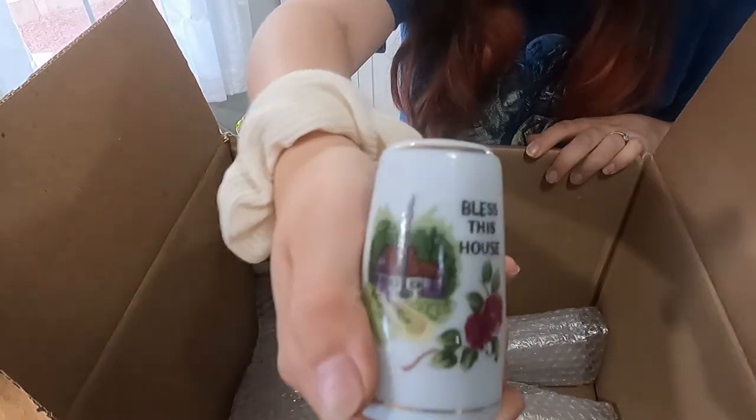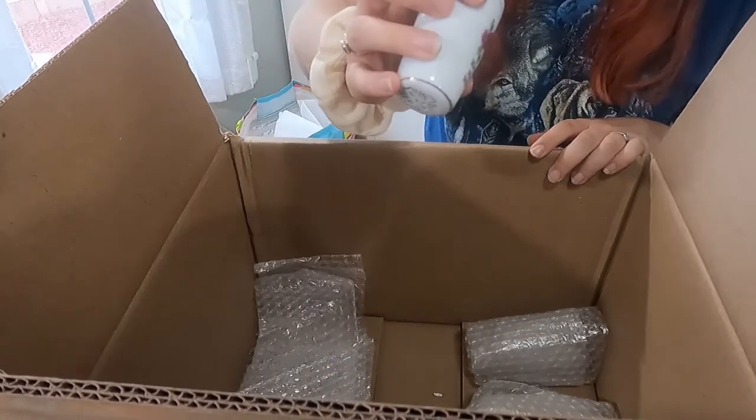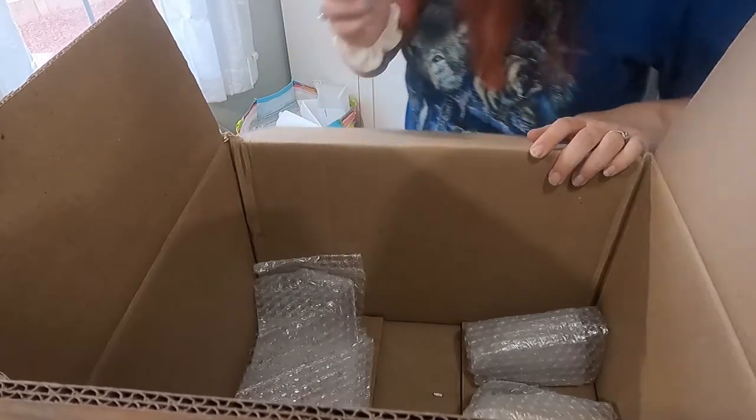Like the first one we found in this box — the 'Bless This House' little cabin with some flowers. This one says made in Japan. I don't remember if the first one even had the sticker on it, but this one does.